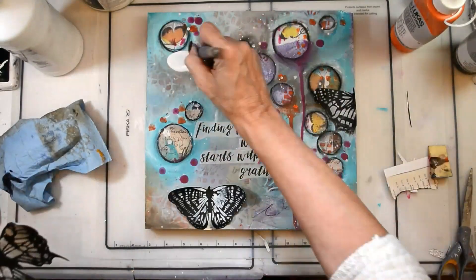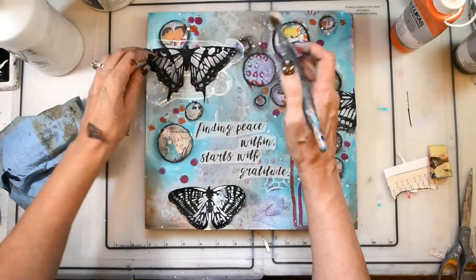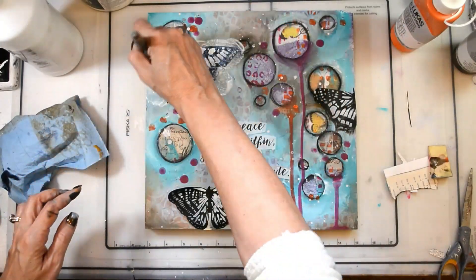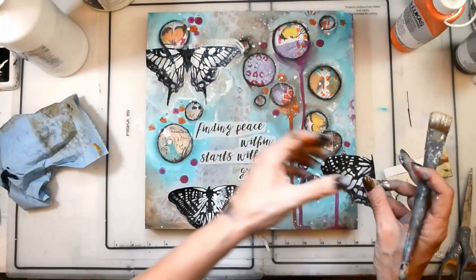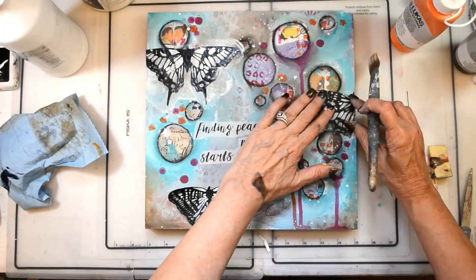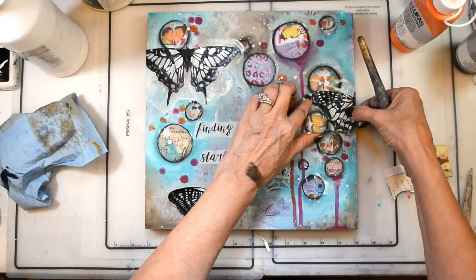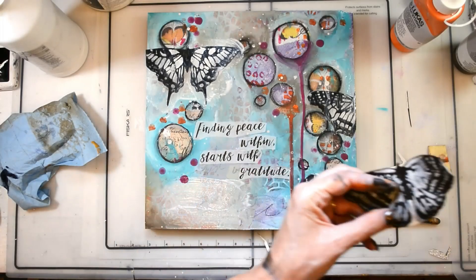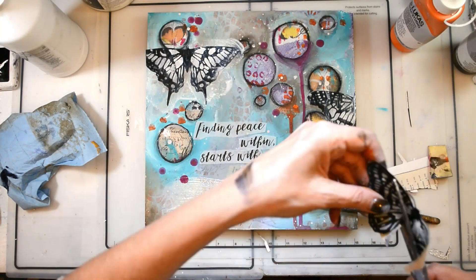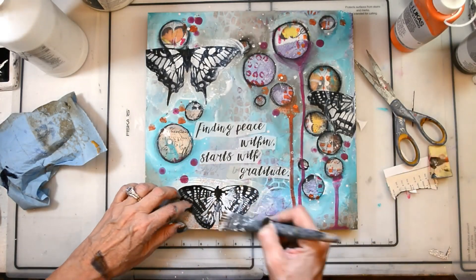I just cut them out and put them down with my Liquitex Matte Medium. I printed out my quote and will put that down as well with my Liquitex Matte Medium. This piece is almost done — it's super easy, super fast. I'll shade around the edges and around everything else, then add a little bit more shading with some soft pastels just to add some depth and dimension, but not too much.